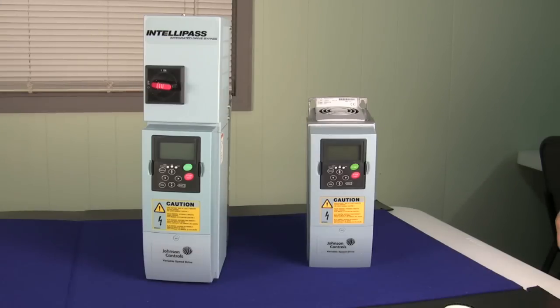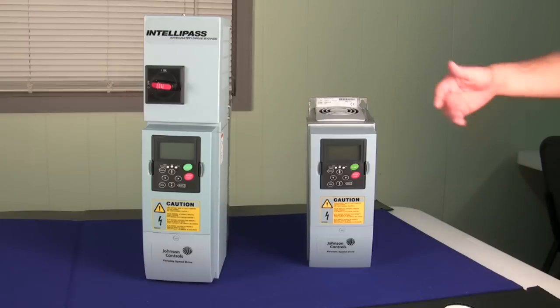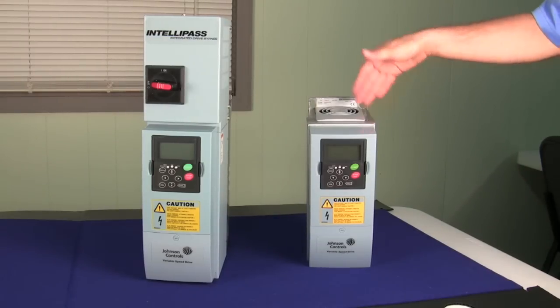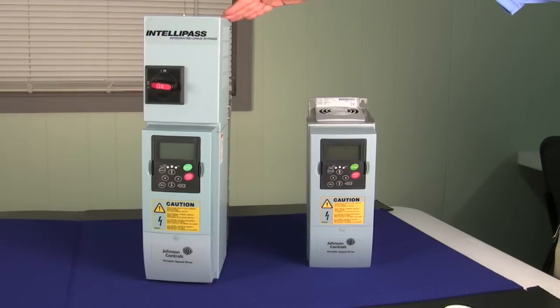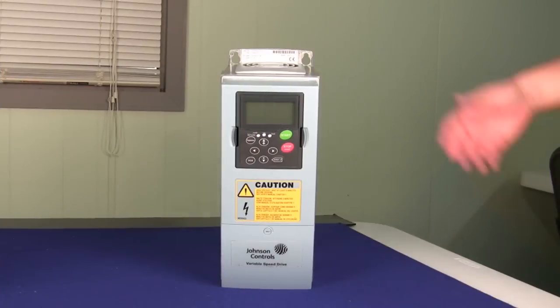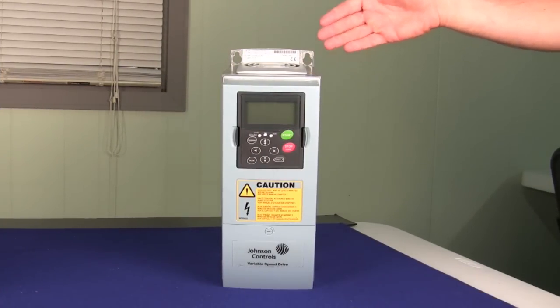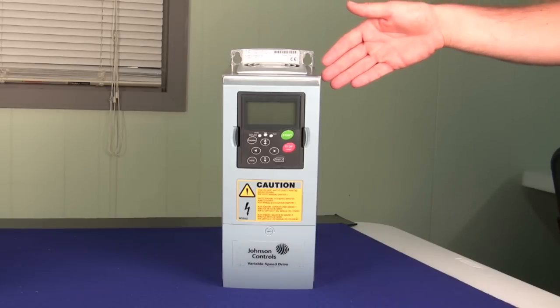The first thing that you'll notice with the VS Series Johnson Controls drives is the size. What you see here on the right is an open drive, which means it doesn't include a bypass, and the one on the left is what we call an Intellipass drive that includes an electronic bypass. What you'll notice about the open drive is its compact size. This particular drive is a 5 horsepower, 480 volt drive.